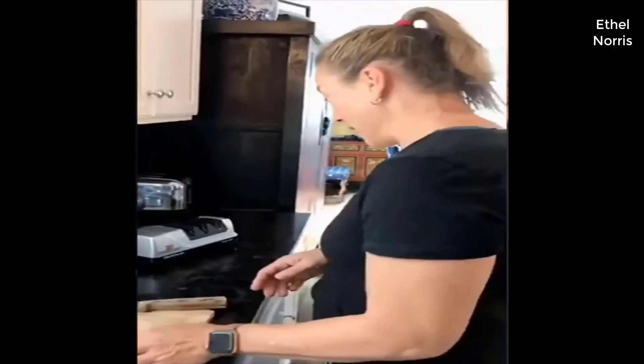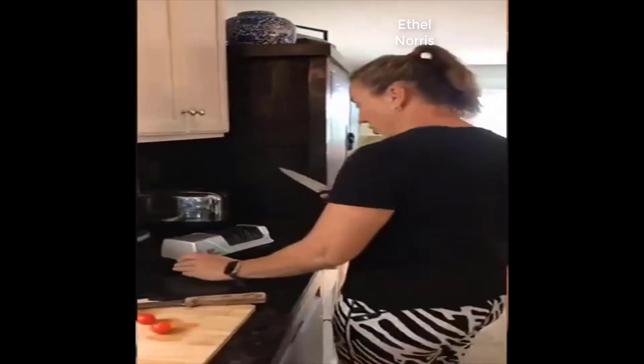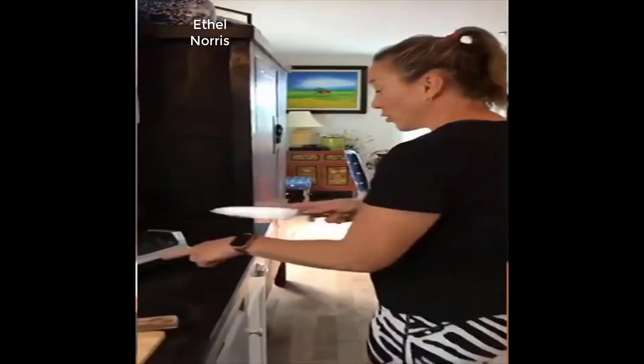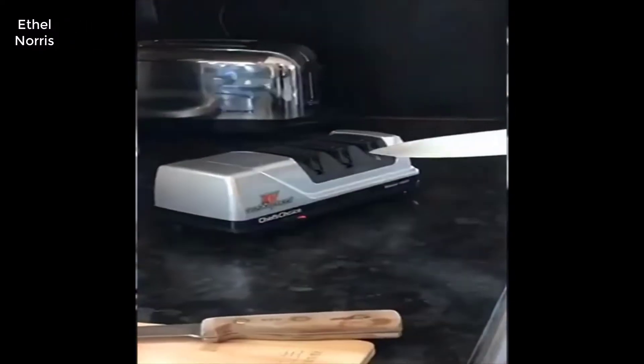With the use of the Chef's Choice Trizor Edge XV15, you'll see that it's going to be a whole lot different. I'm pretty excited about it. So I'm going to start by sharpening my chef's knife. You just turn on the machine, and you'll notice that it has six different slots — this is for the three different stages of sharpening.